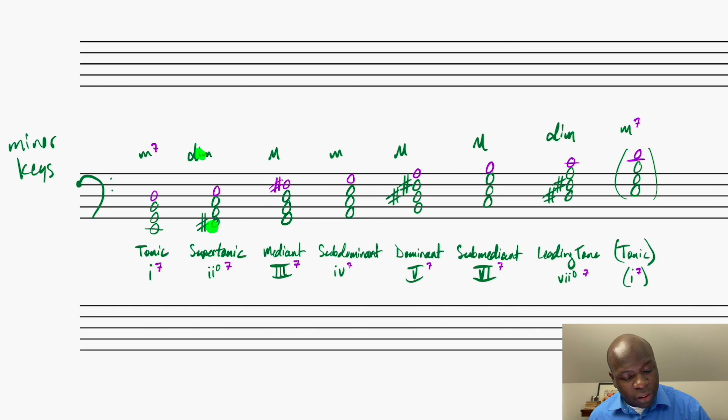My ii chord has a diminished triad underneath, and then I have F# to E — a minor 7th. So here we go again with a half diminished 7th chord. Because it's half diminished, I need to make sure in my Roman numeral label that I put a slash through that diminished symbol. So the ii7 chord in minor keys is half diminished. For my mediant III7 chord, I've got my major chord, and then G to F# is a major 7th, so that would be a major 7th chord. My iv7 chord is a minor triad underneath with a minor 7th on top, so a minor 7th chord.